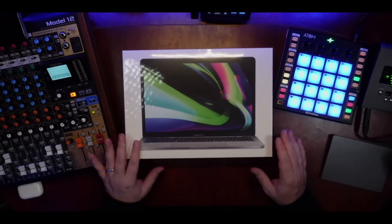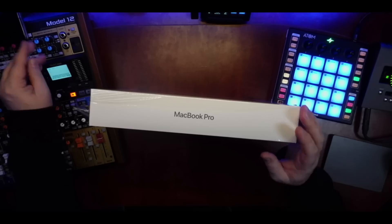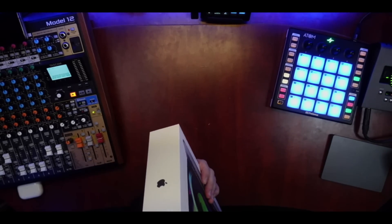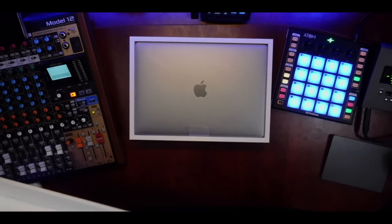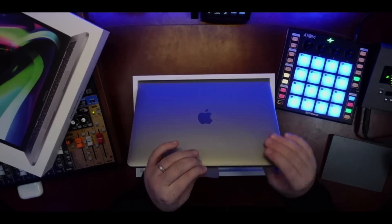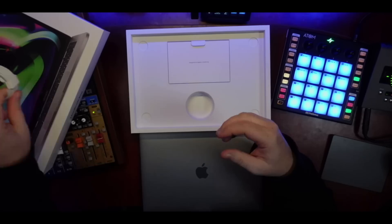Here we have the MacBook in all its glory. They've got new pull tabs here too — makes the unboxing experience just a little too easy. Here we go, and let's see if we can just drop it out. There it is, the 13-inch MacBook Pro. Let's go ahead and pull it out. What else comes in the box? We have a USB-C to USB-C charging cable. Always nice to have one of those.